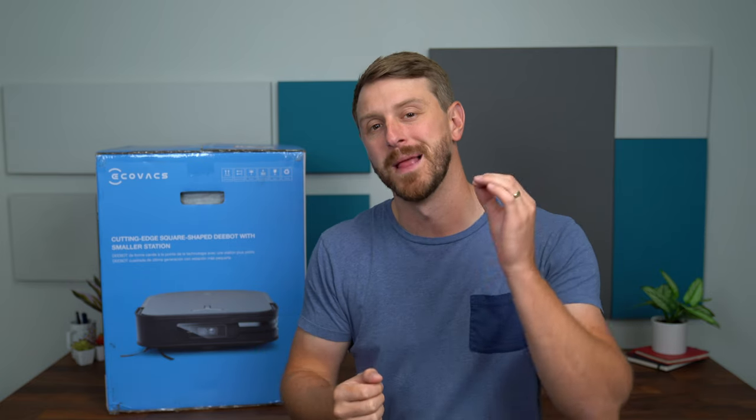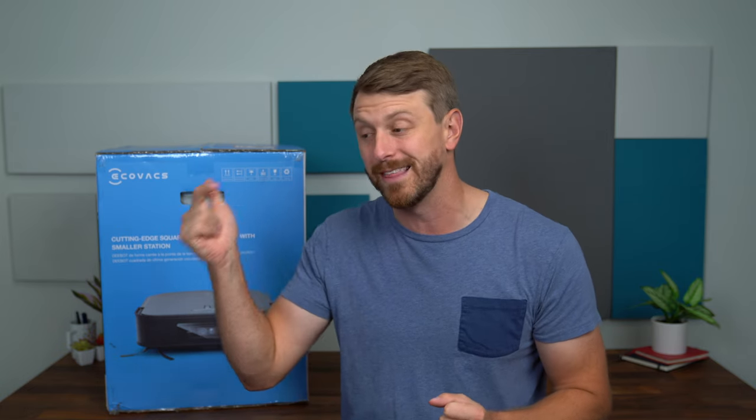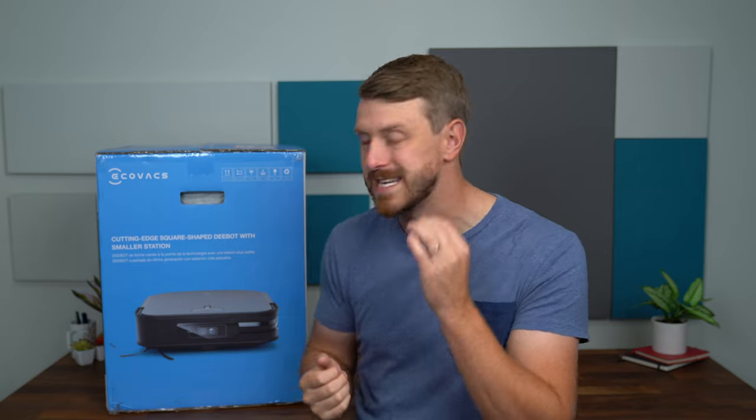Hey everyone, Tim Schofield here, and it's time to take a look at the all-new Ecovacs D-Bot X2 Omni floor cleaning robot. I love doing these types of videos because it's something I use all the time and it makes my life much easier. I'm already using an Ecovacs vacuum, so I'm excited to see the updates they've included in the D-Bot X2 Omni.